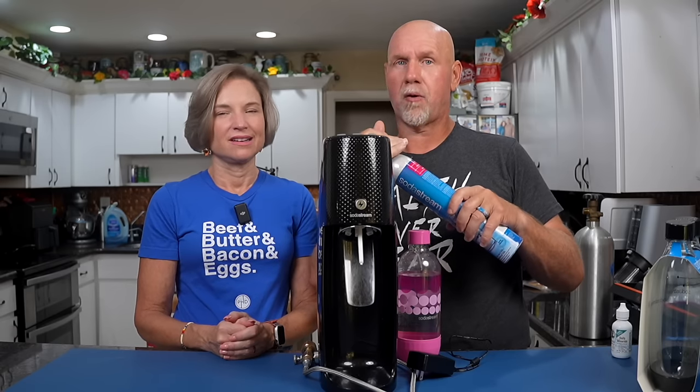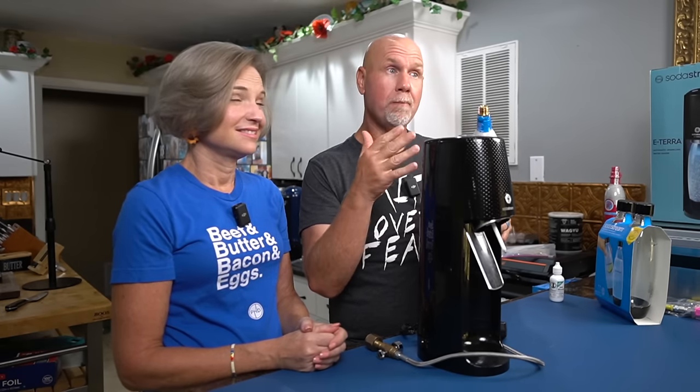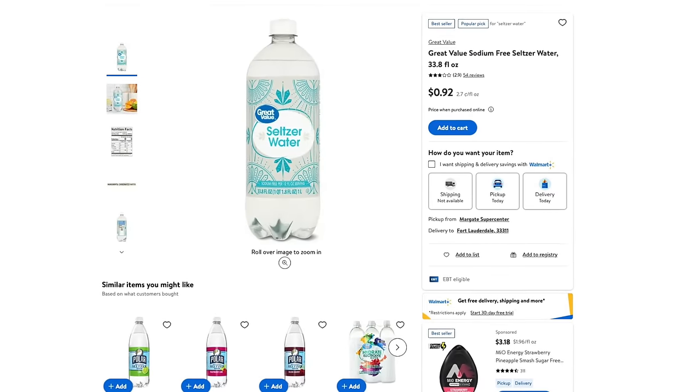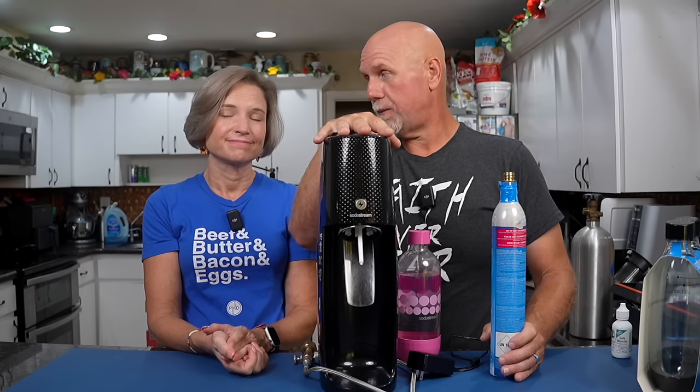We owned one years ago and got rid of it because it was literally costing us more money than buying seltzer water in the store. I even figured out how to hack it by cracking open the top, dropping in dry ice, and weighing it out — because dry ice when it becomes a gas becomes carbon dioxide. We've tried everything. If it actually gave you 60 liters you would save money, but in my experience you get about 20. Based on 20 fills at the refill price, that works out to 90 cents a liter. You can go to Walmart and buy a one-liter bottle of seltzer water for 92 cents — so you're breaking even at best, and you still have money invested in the machine. That's where hacking it comes in.